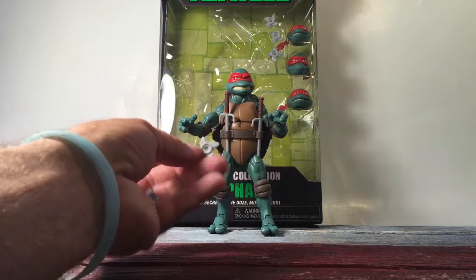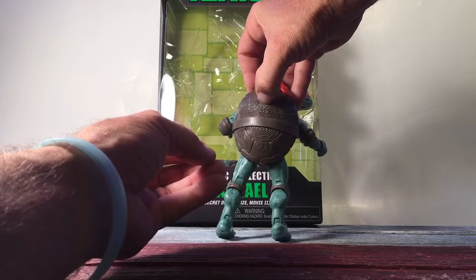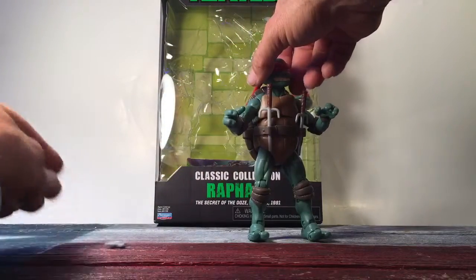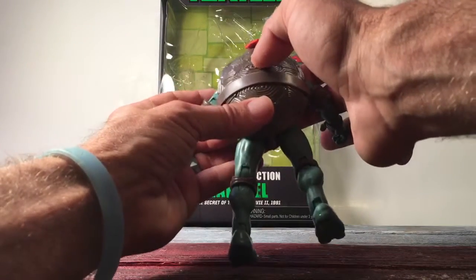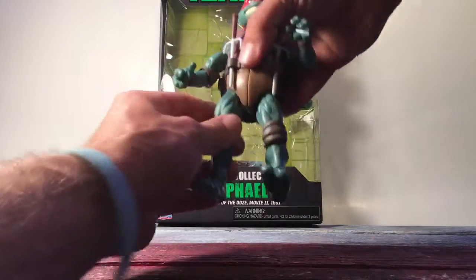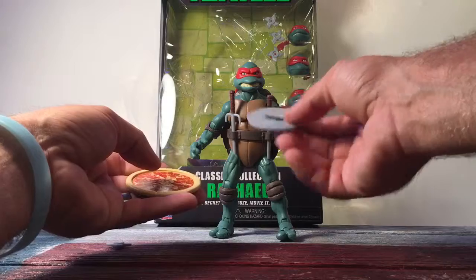He also comes with some throwing stars — there are four of them, though I just didn't take the others out of the package because I didn't want to lose them. There is no place on his belt for the throwing stars to fit, so you're going to want to keep track of those. My figure also has some paint problems on the shell — it looks like it might clean up with a soft toothbrush.